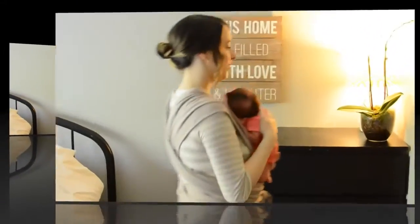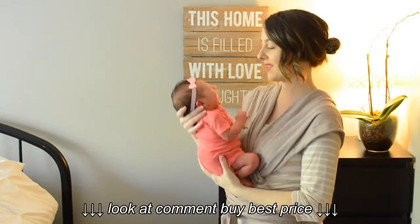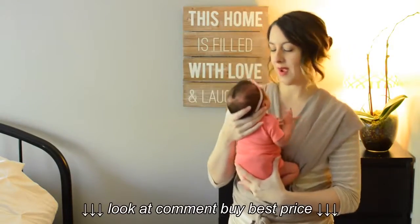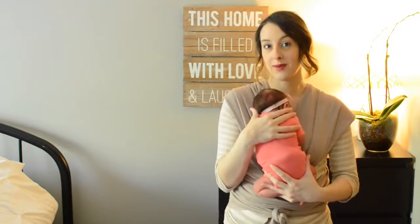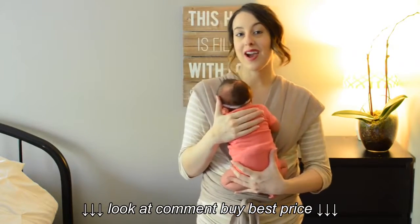Now it's time to grab baby. Here we go with little Miss Kaylee. She is two weeks old, just about seven and a half pounds right now. For size and age reference, I also have a really old video with my three week old who is about 10 pounds, if you want to see the slight differences with that.